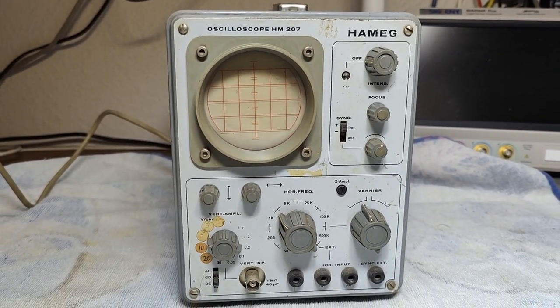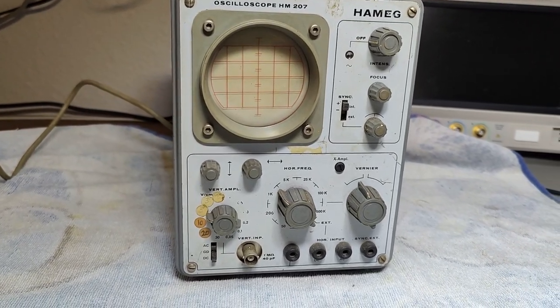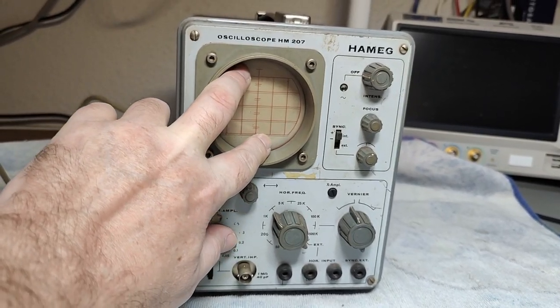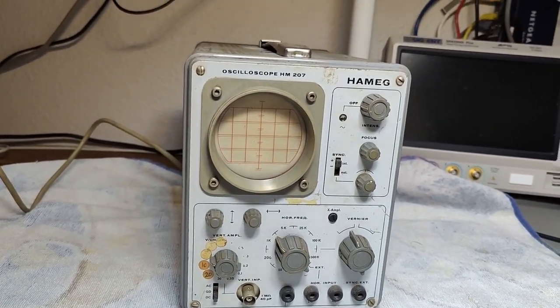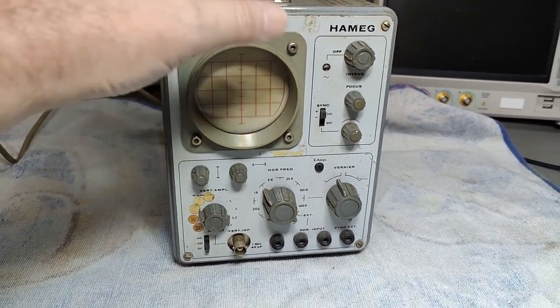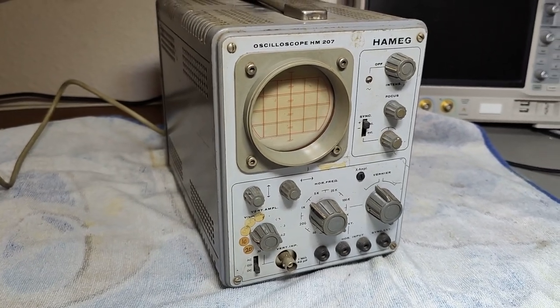So it's all transistors — 21 transistors in total. And of course the CRT, which counts as a tube. It is a little bit rusty and crusty, so I think I should definitely open it and inspect it before we power it up.